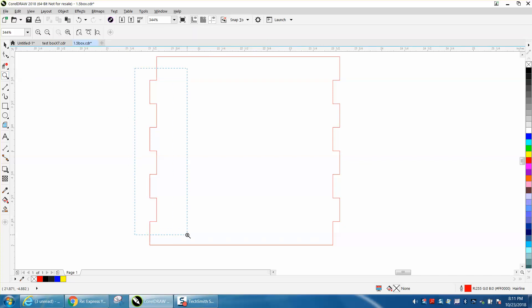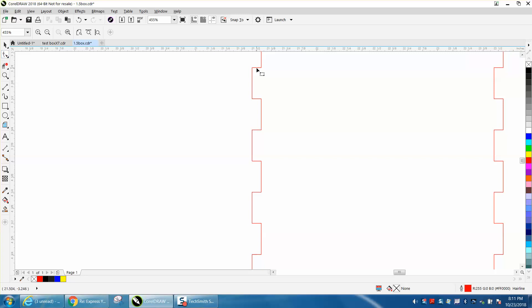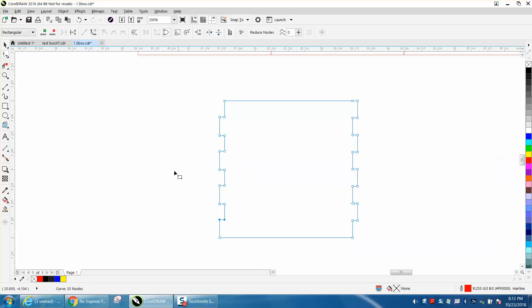I'm going to select these. I'm going to take the shape tool, select it, select these nodes, and go up with one nudge. Then nudge this one down, up, down, up, down, up, down — adjusting each node in turn.